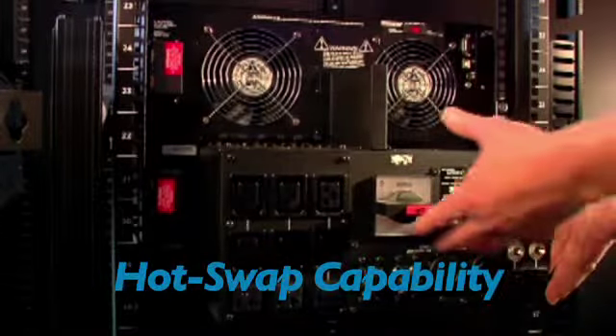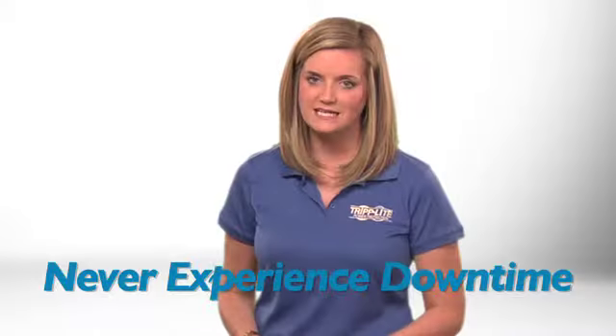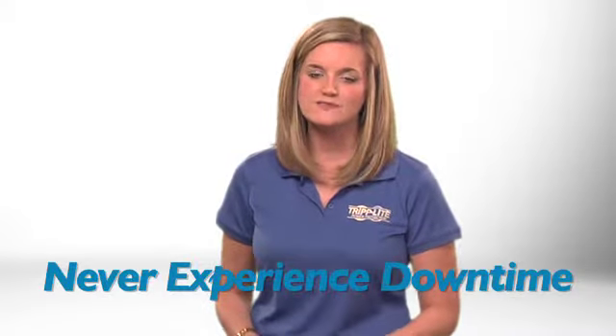This UPS system's battery module can be hot-swapped by end users. That means you won't need to power down connected equipment, schedule costly and inconvenient downtime, or hire expensive service professionals.